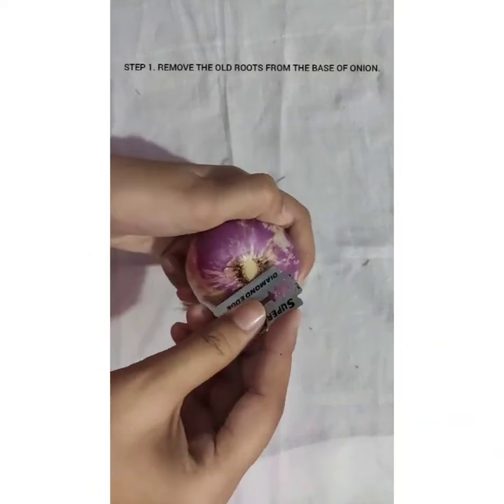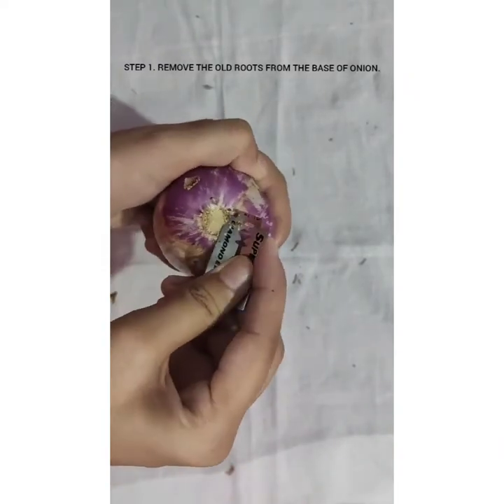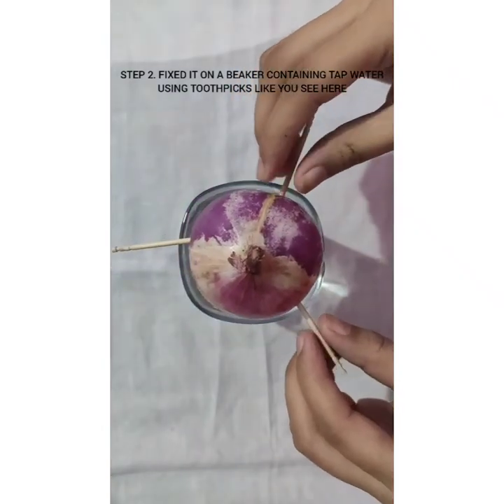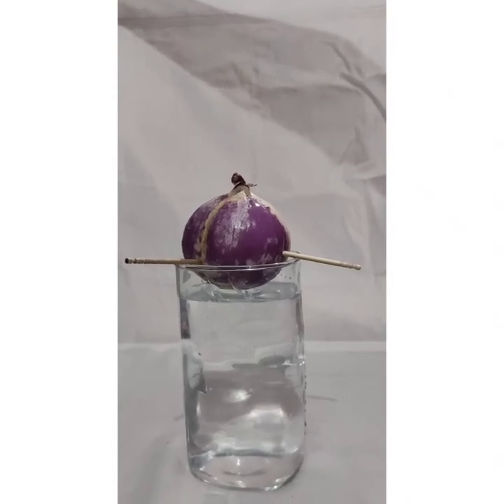The very first step is to remove the old roots from the base of the onion and fix it on a beaker containing tap water using toothpicks, as shown here. Make sure the base of the bulb touches the water level.